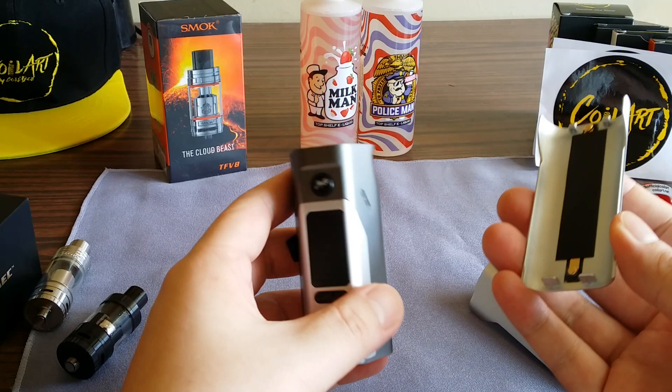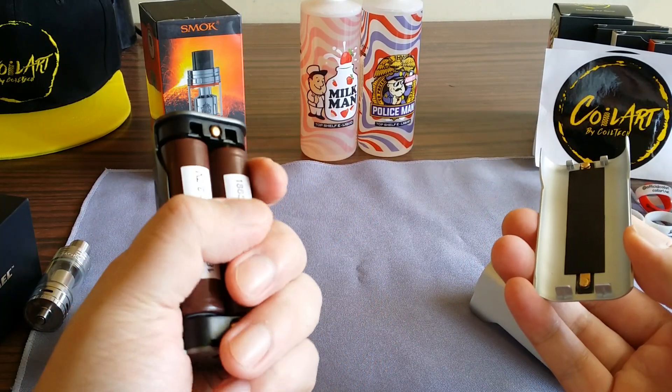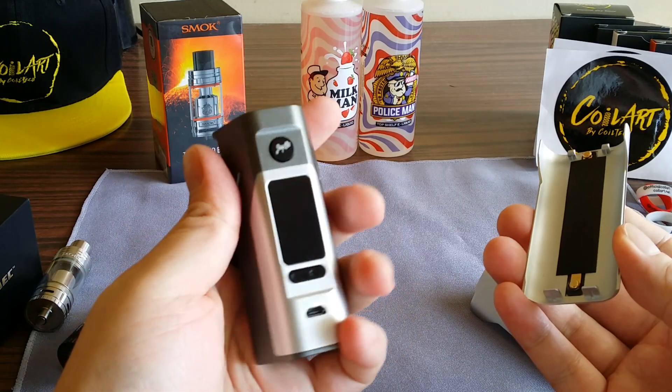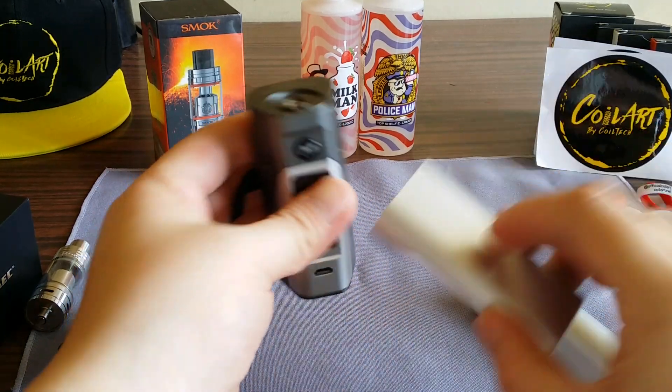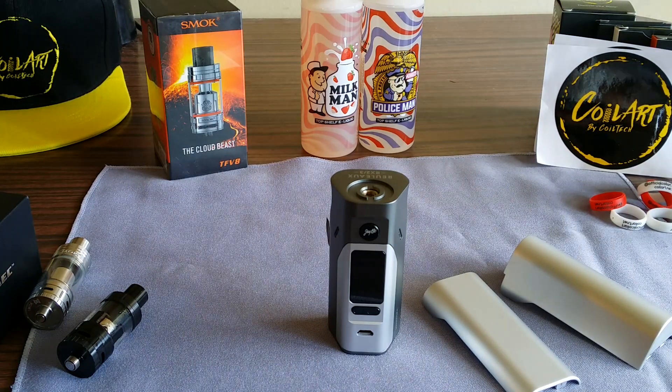This would be a perfect mod price-point-wise — you've got the power, battery life, and it's compact. I'll put links in the description below where I got it. If you liked this review, like, comment, subscribe, and I'll see you vapers on the next episode.